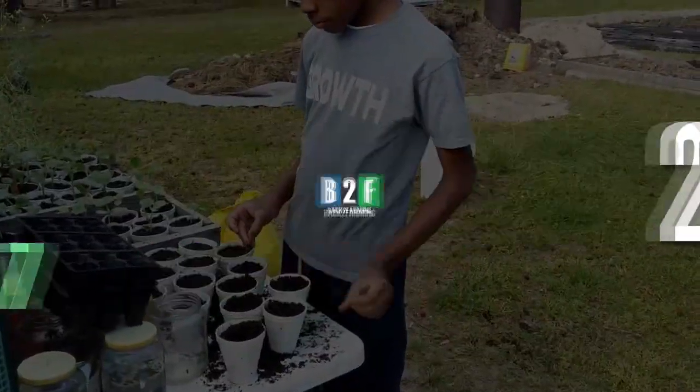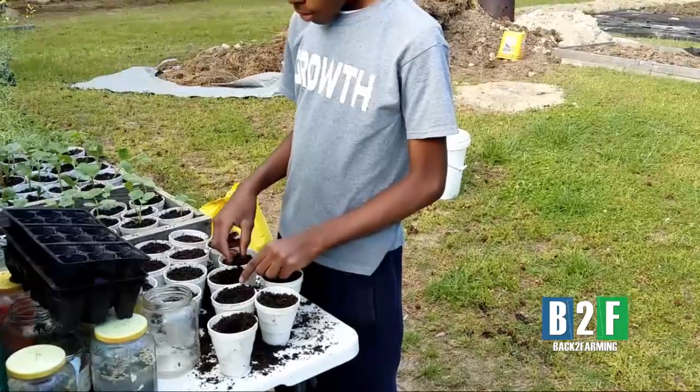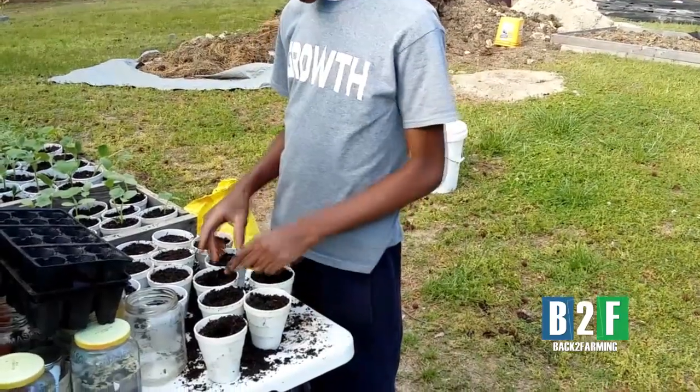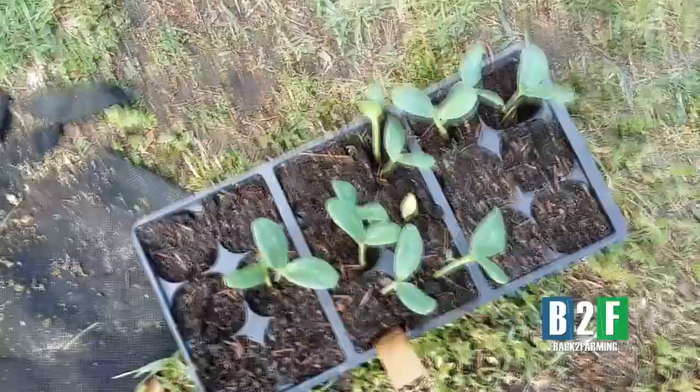Holly, what are you doing? Transplanting the Alibabas. Alibabas? What are those? What kind of plant is that? Watermelon. Boy, you gonna eat some watermelon. Alibabas, baby.